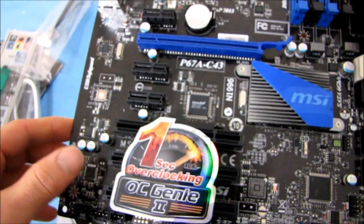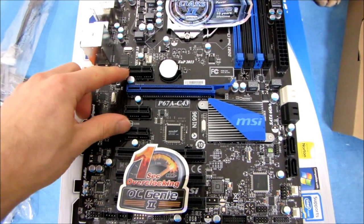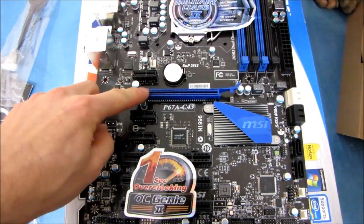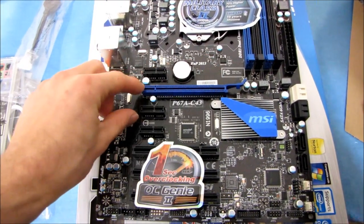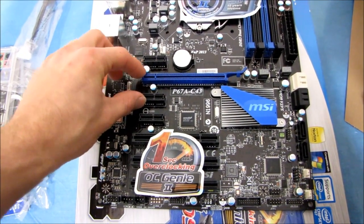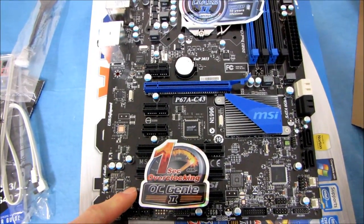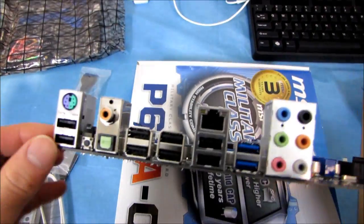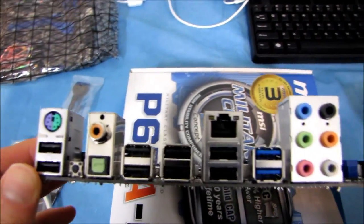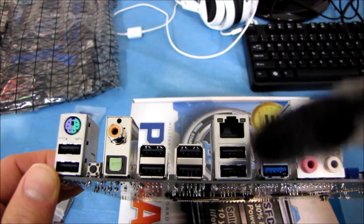In terms of the slot layout, it is the same as its big brother. We have three PCIe 1x, one PCIe 16x, and three PCI slots. So if you install a dual-slot graphics card in the PCIe 16x slot, you would still have access to two PCIe 1x and three PCI slots. On a lower-end board, that's what I would consider optimal, because most people are going to be carrying over their PCI add-in cards when they're not buying a super expensive motherboard.